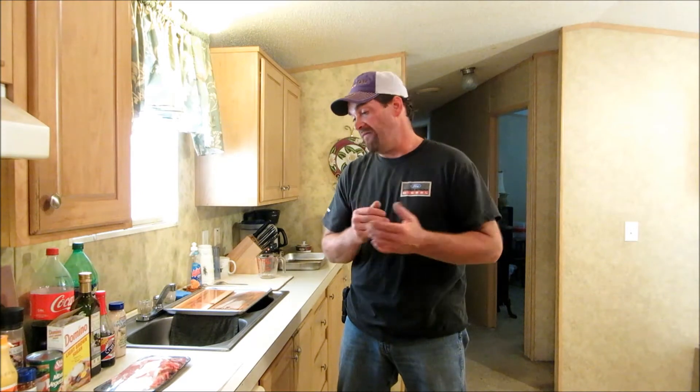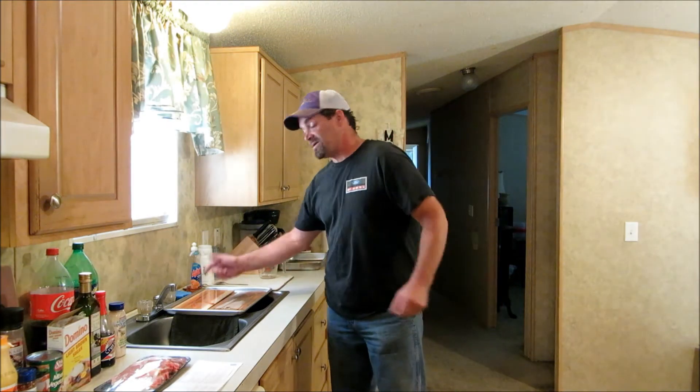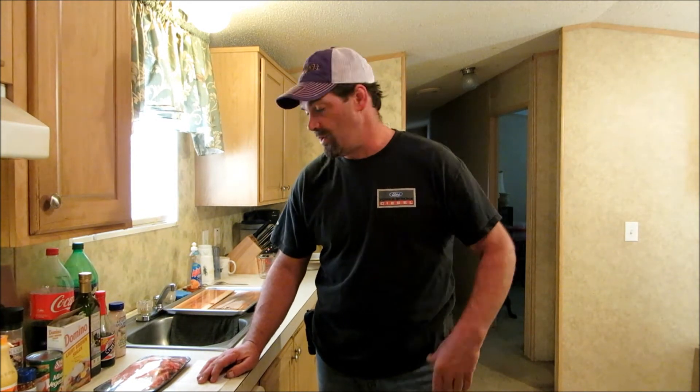We're going to do some Asian pork chops. I found a recipe I've never tried — sounds like it'd be okay, so hey, why not? I'm going to do a taste test. I have a cedar plank and a red oak plank soaking over here in water. Give them about half an hour or so to soak. Let me get my measuring cup and we're going to make this marinade.